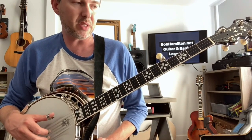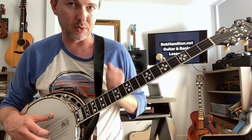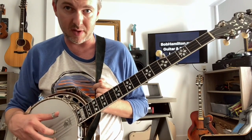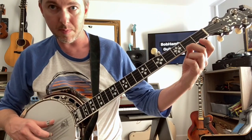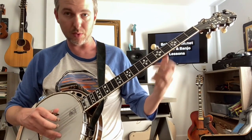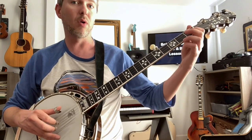Quarter notes should be easy, but for most people — most beginners especially — those quarter notes are a little bit elusive in the timing of them because we're not rolling. So we go 1, 2, 3, pinch, slide, 2, 3, 4, 5.